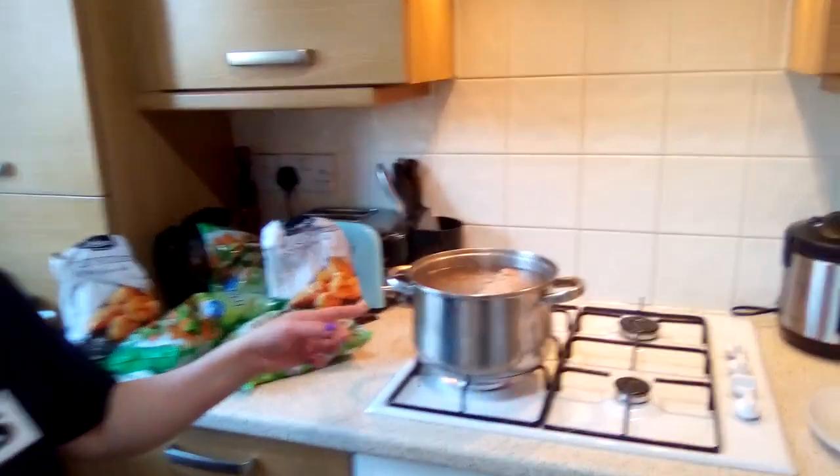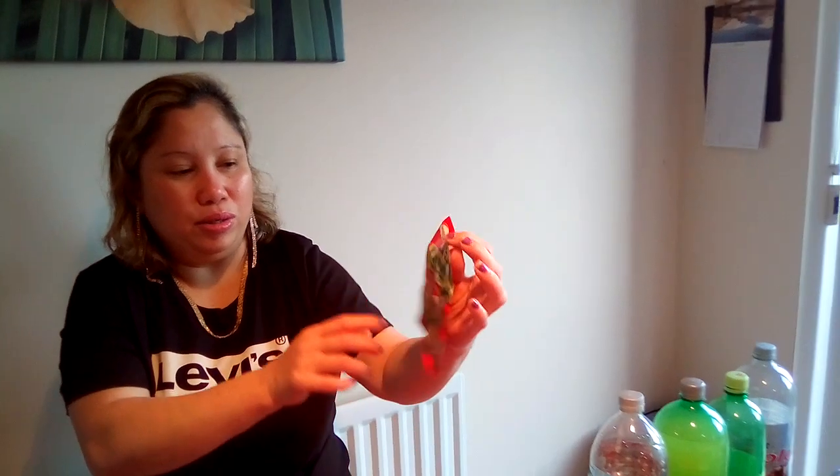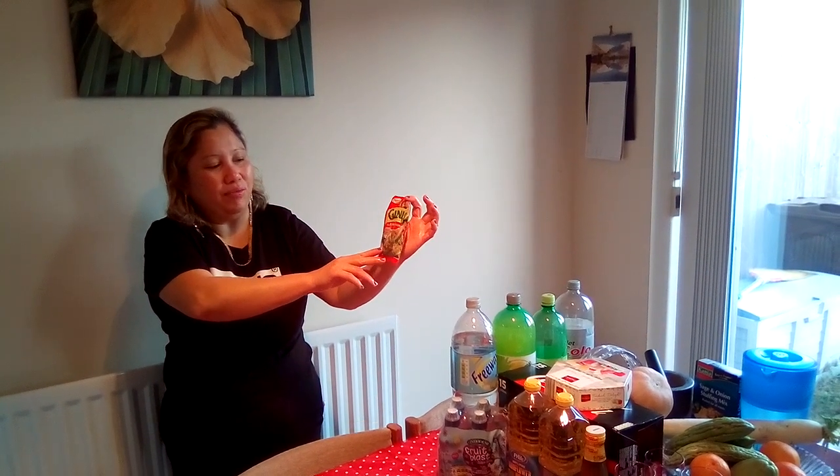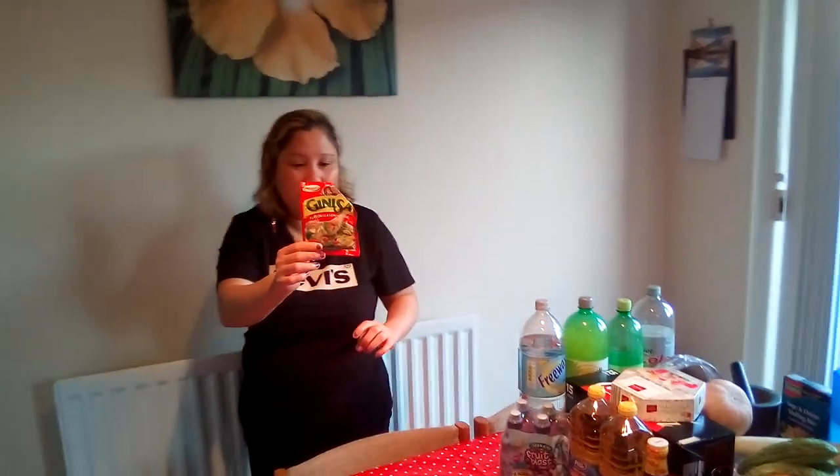Now I'm boiling the pork. You have to wait until it becomes soft and then we're going to fry it. I use this kind of sauce to boil the pork — I use this sauce to flavor the meat. It's called Guinnessa, a flavor seasoning mix. It's from the Philippines. It's a good one for boiling any kind of meat.